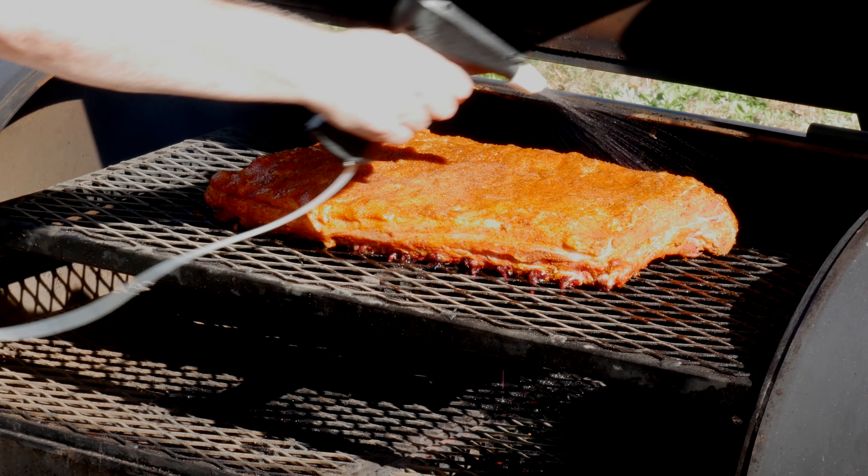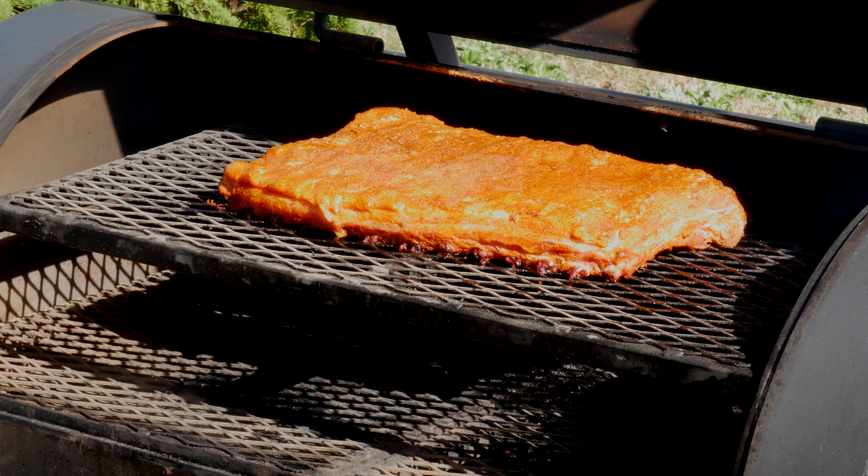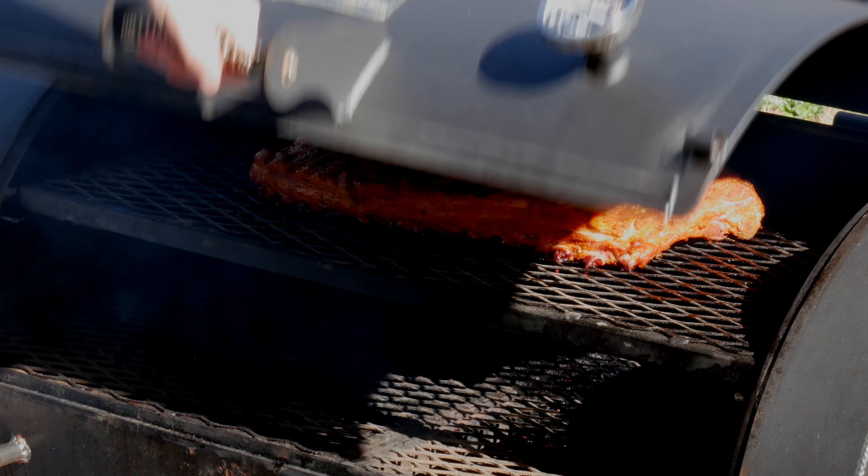So we've got this fully seasoned. This is gonna sweat for a couple of minutes. Grill is up to temperature — I think it's time to get some smoke on these. I'll meet you at the grill.